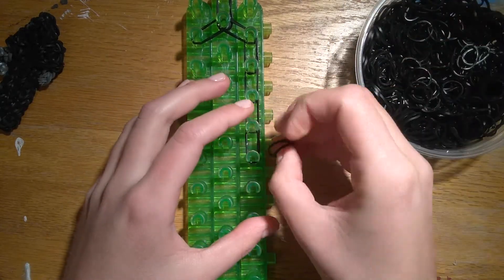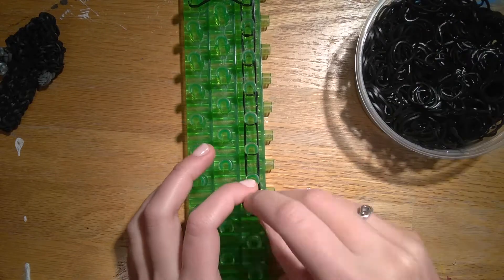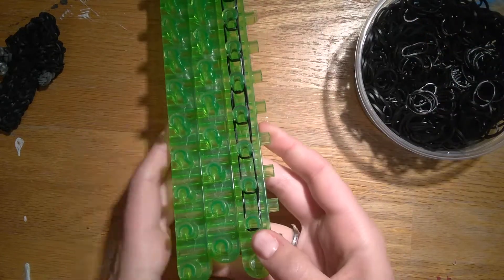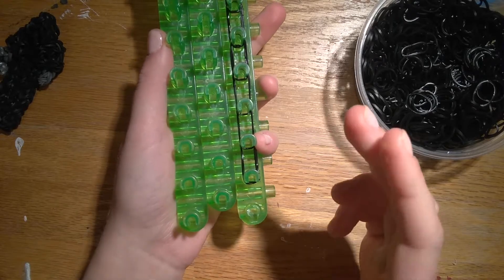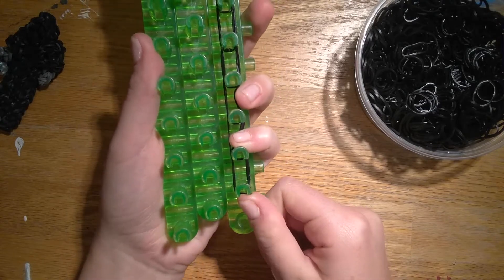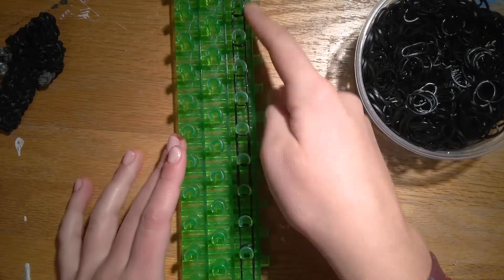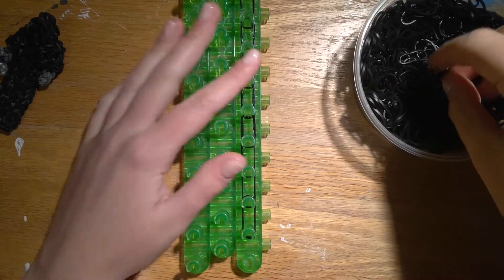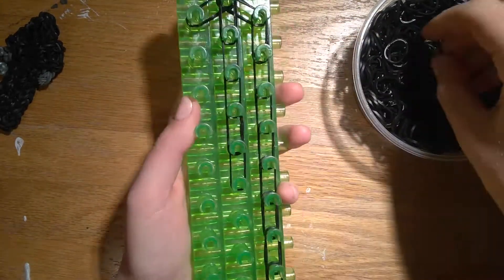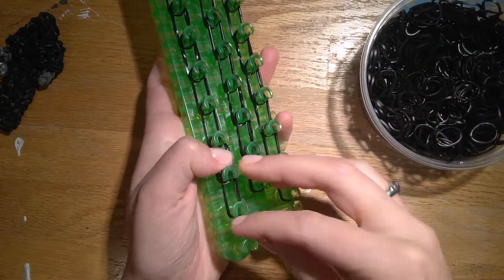This is pretty repetitive, so I may fast forward through this section. At the bottom of this side, you could go all the way to the bottom if you wanted to make him a little bit taller. I'm just going to leave this bottom row empty — one reason, I'm missing a pin, and I think it's kind of fun to have them different sizes and heights. So you're going to go down ten times, leaving the bottom row empty, and we'll repeat this on the other two columns as well.